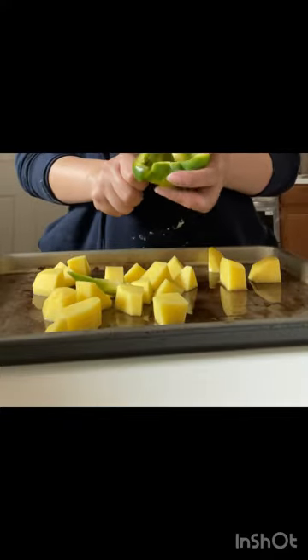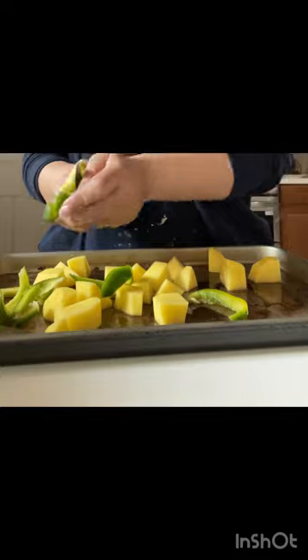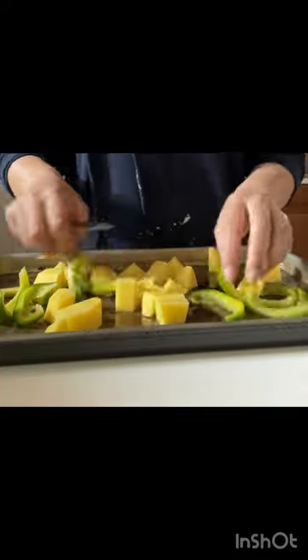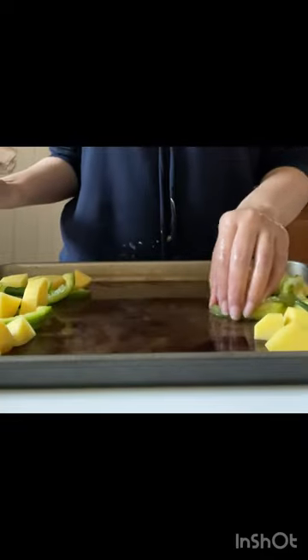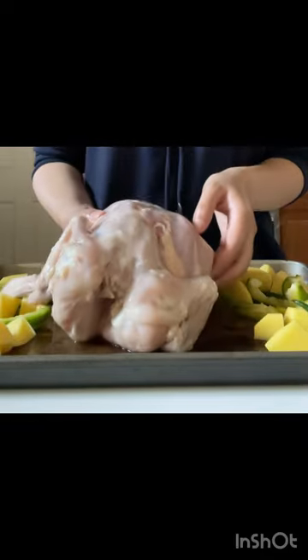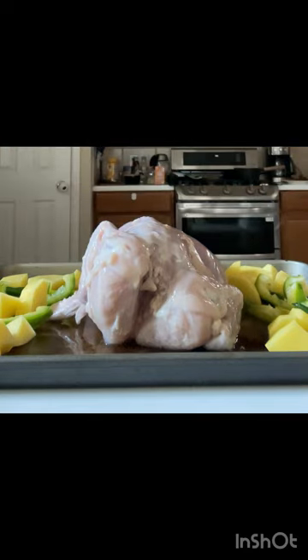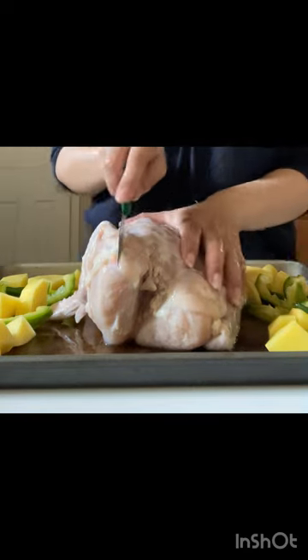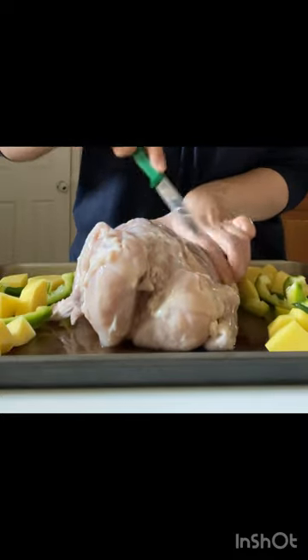I have a baking tray. I have some potatoes, so I could add them with the vegetables. I will cut the vegetables into cubes and add them. I have some chicken — a whole chicken.